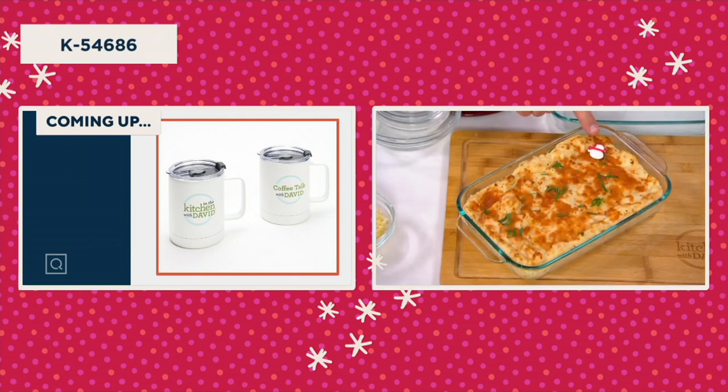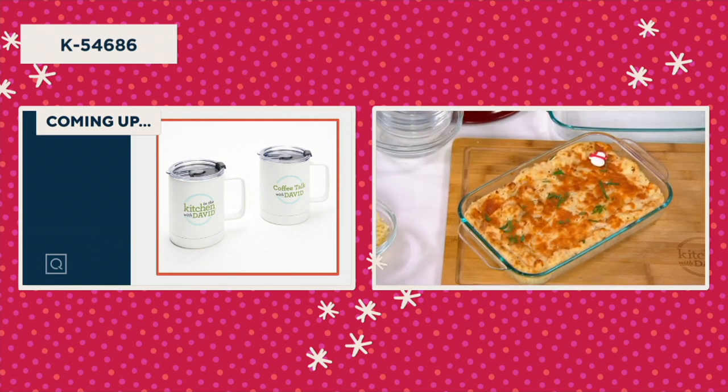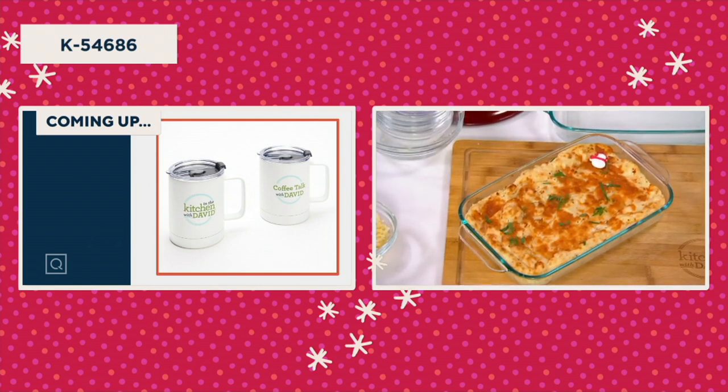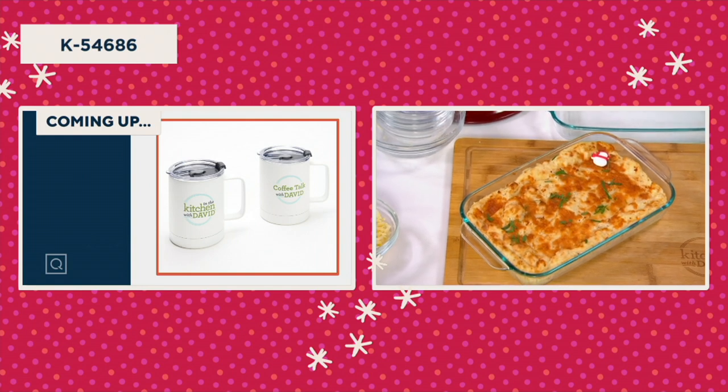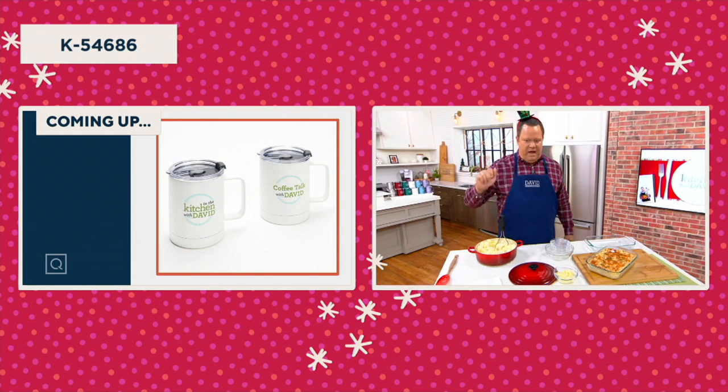Do I spy a hidden snowman right there? Yes, I do. So we've got a great side dish for you — horseradish and white cheddar baked mashed potatoes. A really phenomenal side dish for your holiday gathering. We're going to remind you, you can find that recipe. We have a section of David's recipes on QVC.com.